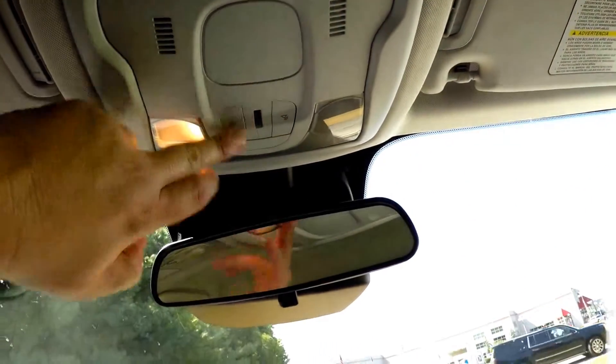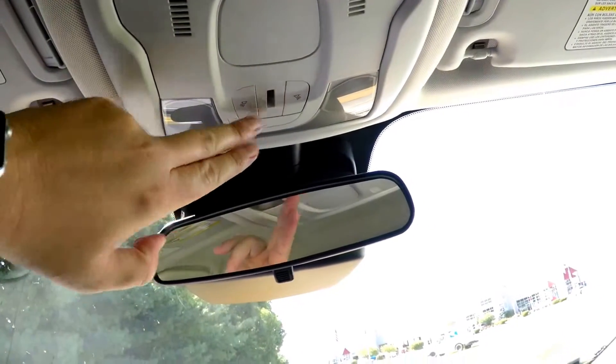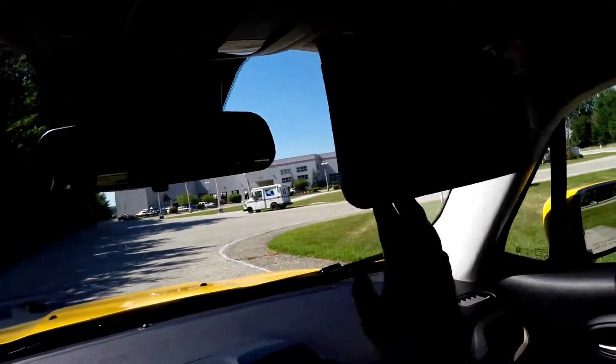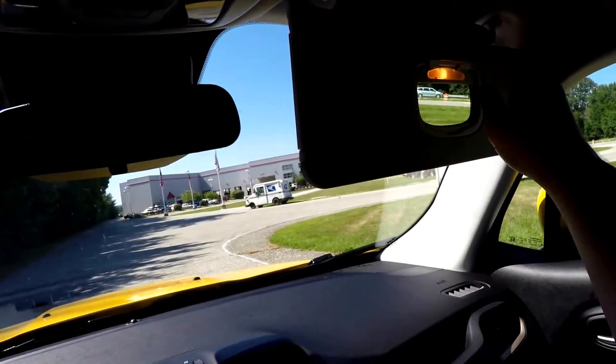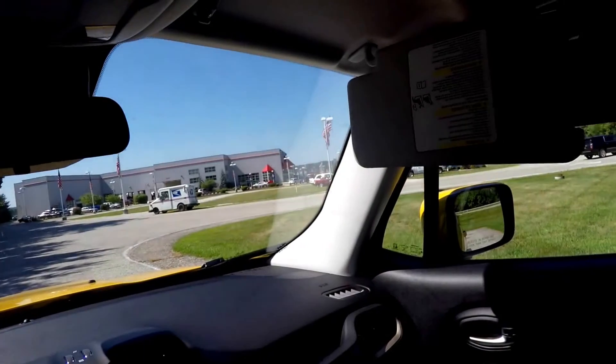Looking overhead, you have overhead LED map lights and a little bit of ambient lighting. You've also got large sun visors with illuminated vanity mirrors and slide-out extensions.